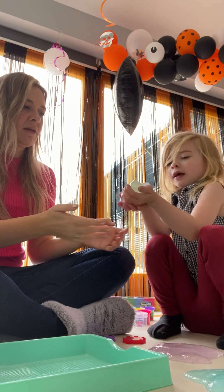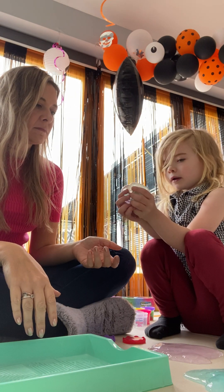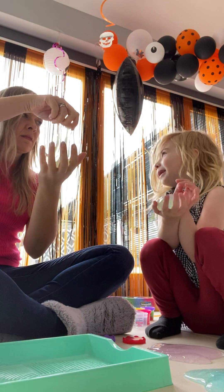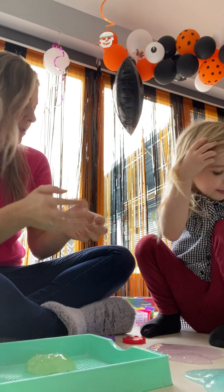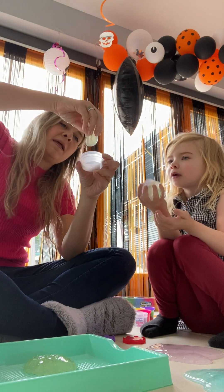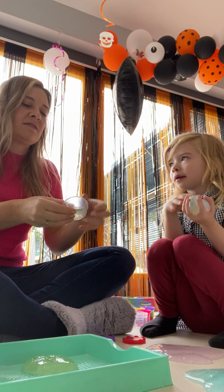It feels the same but it just looks different colours. What's weird about water slime is it feels cold. I wonder what will happen if we freeze it all? That would be cool. Maybe we could do that tomorrow — leave it in the fridge for 24 hours. We're going to put that little bit in a little test part and then put it in the freezer and see what happens.